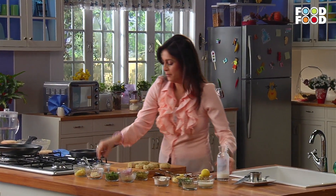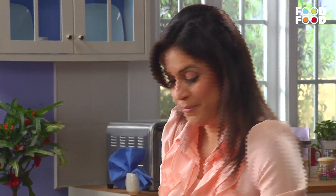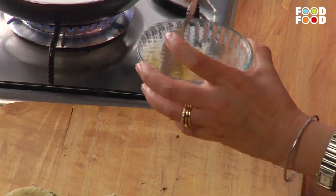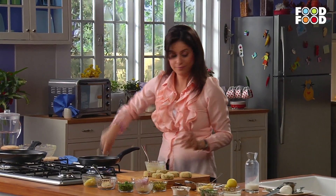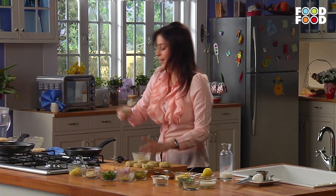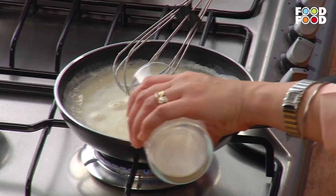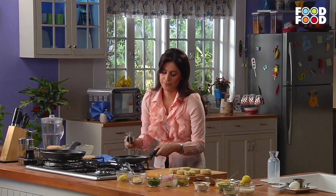Then add 1 tablespoon of butter and mix in 1 tablespoon of milk. Mix it well so that the milk heats up. Add butter and milk together, then whisk it well so that lumps don't form. We need a creamy sauce, so keep whisking until it thickens. Now it's ready.